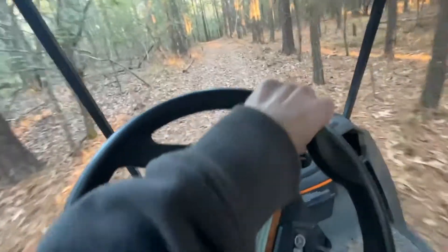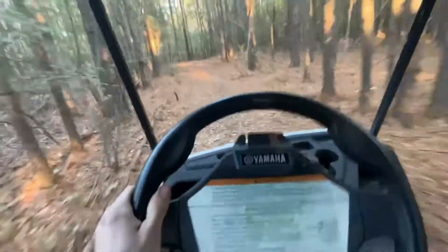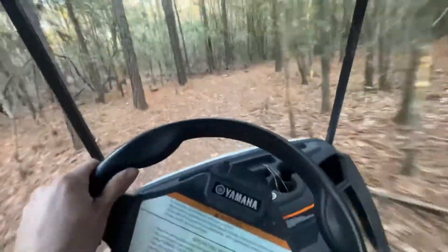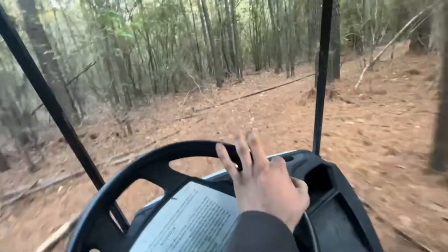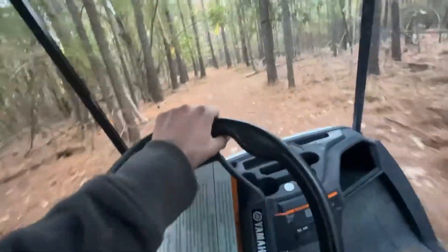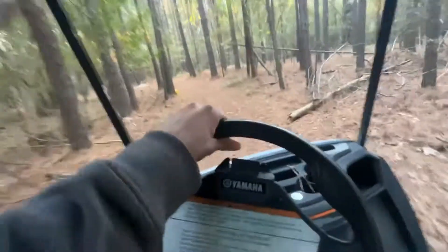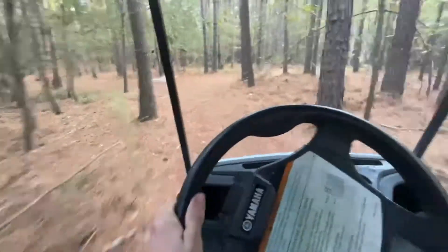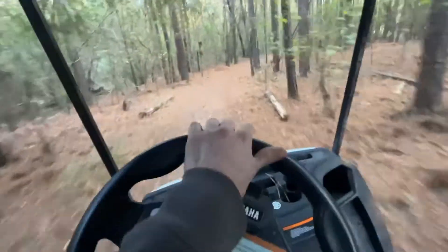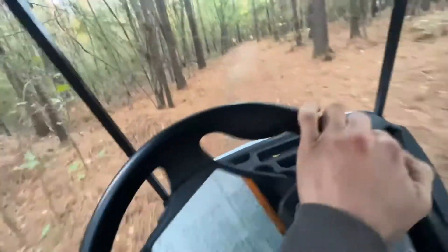Let's do a quick full throttle run. Yeah, that's pretty quick! The batteries may not be fully charged — it was charging when I pulled this thing out of the garage — but it's still pretty quick. Although I wouldn't drive this fast in the woods, it's kind of dangerous.